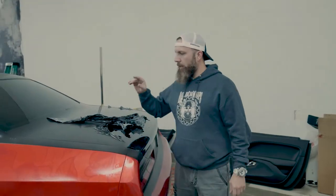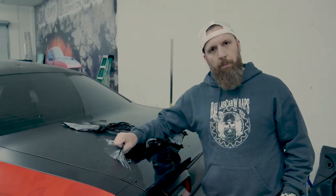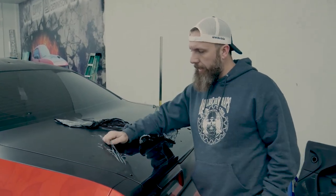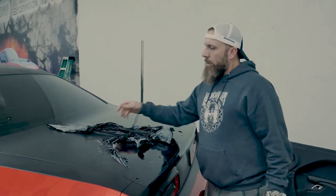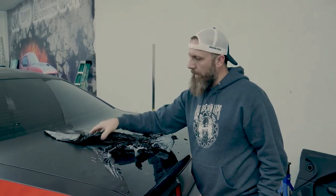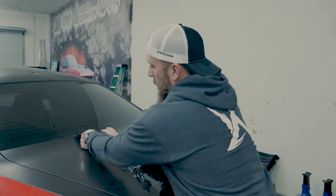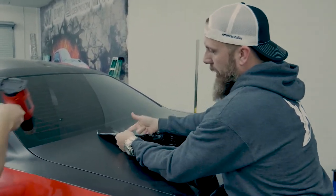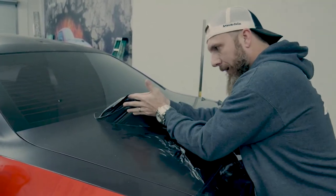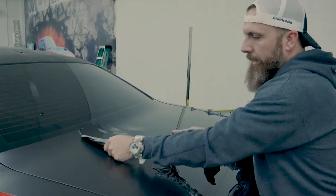So we talked about pulling from a 45-degree angle so that we're not pulling paint or risking damage. With this Oracle vinyl, we're leaving glue right here as we're pulling at 45 degrees up and away. The only way to avoid that — we still don't want to pull straight up or straight back — is to address the glue being left behind.